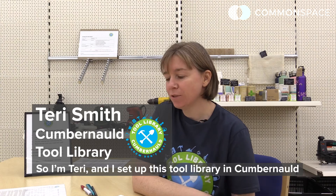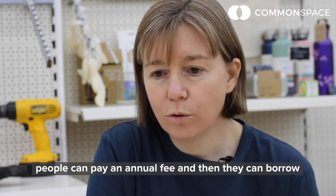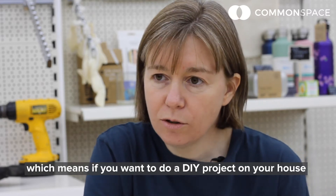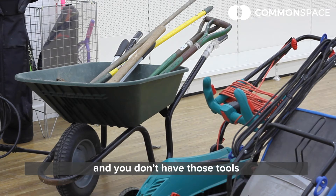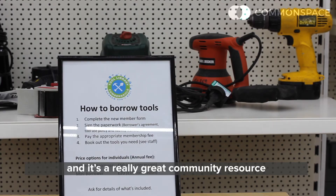I'm Terry and I just set up this tool library in Cumbernauld. The idea of the tool library is that people can pay an annual fee and then they can borrow as many tools as they want over the course of the year. So if you want to do a DIY project in your house or you want to do up your garden and you don't have those tools, maybe you don't have a space to store them, you can just come and borrow the tools. It's a really great community resource.